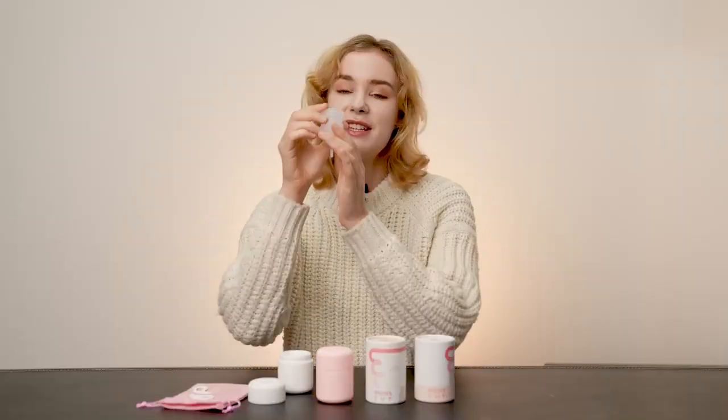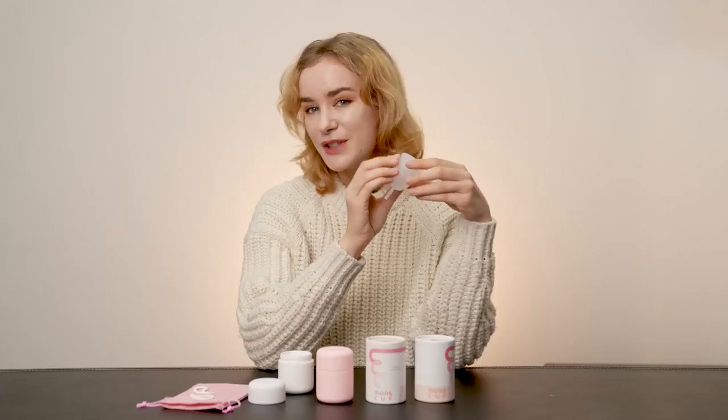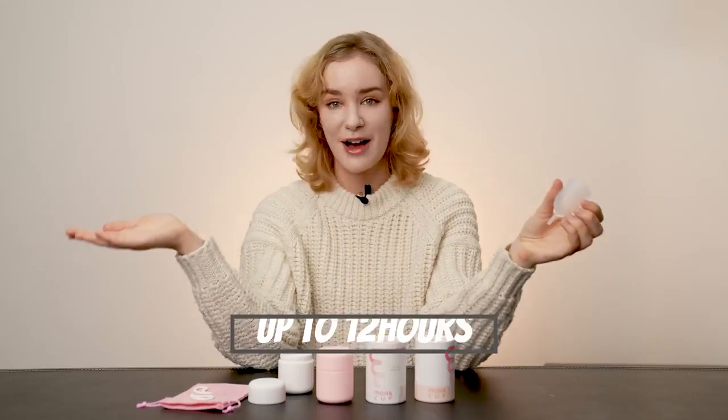Additionally, each cup has a different capacity, and as you can see, it doesn't actually bleed as much as you might think it would. Also, when you use the menstrual cup, you can wear them for up to 12 hours, so it's not inconvenient and you don't need to change it while you're out and about.